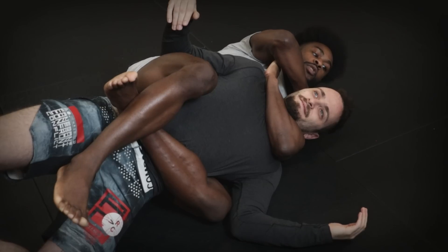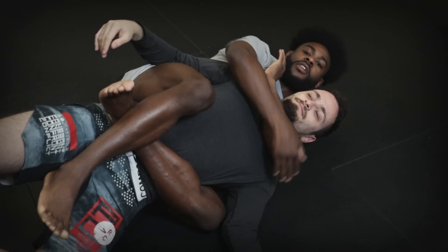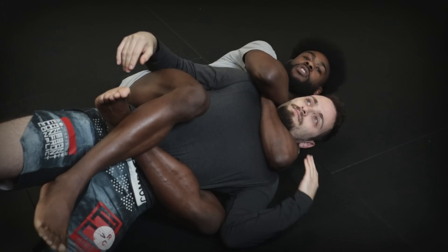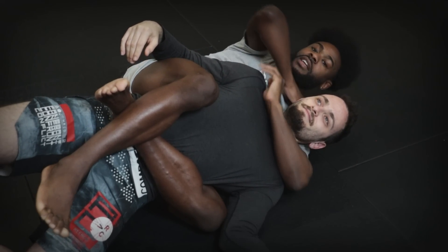I press this — I want to push his head down into the carotid. The blade of my forearm is cutting the carotid on this side, and I'm cutting the carotid on this side with my other arm, and I press. And I get the submission.